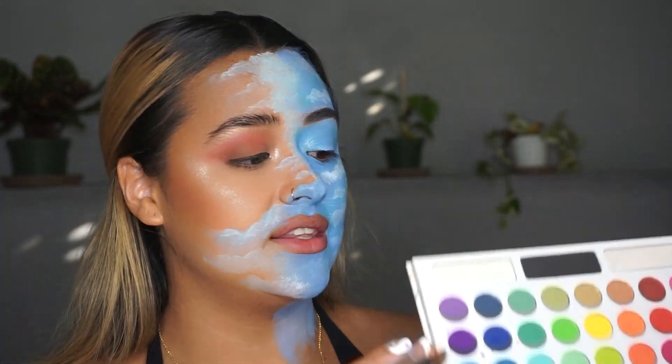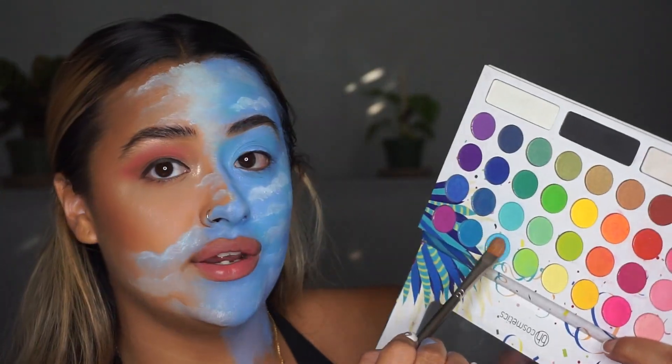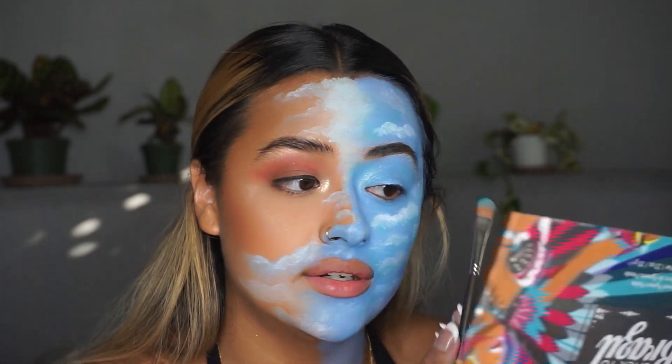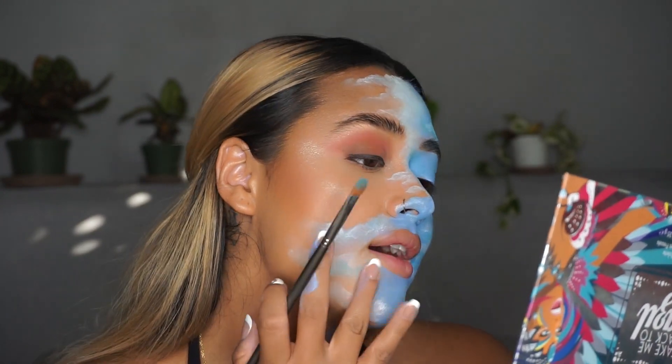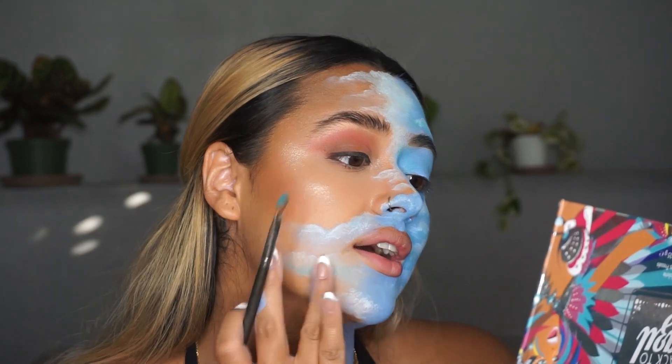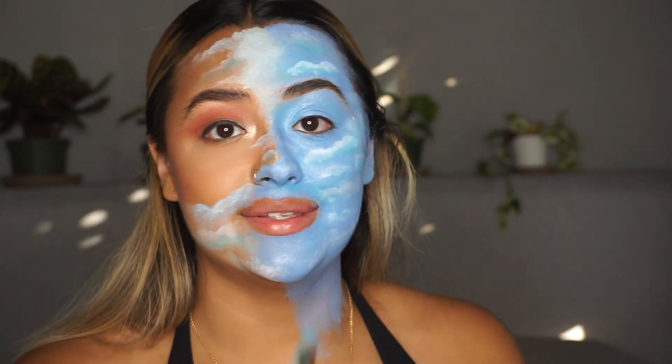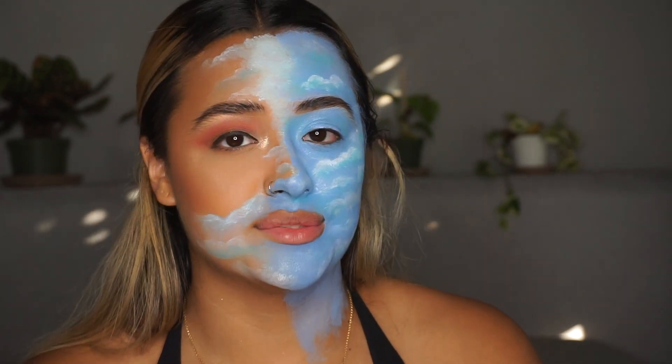We're going to go in with a little bit of shadows just to define everything and then we're pretty much finished. I'm going to take the Take Me Back to Brazil palette again and add this color underneath all of the clouds on my face. This does not have to be perfect — you definitely don't want straight lines with the shading because then it's not going to look realistic whatsoever. You can even create new clouds with this if you want, then just make sure you blend it in nicely. I love how these are coming out. Having the blue ones looks a little different from yesterday's pink clouds, but I still really, really love it just as much.